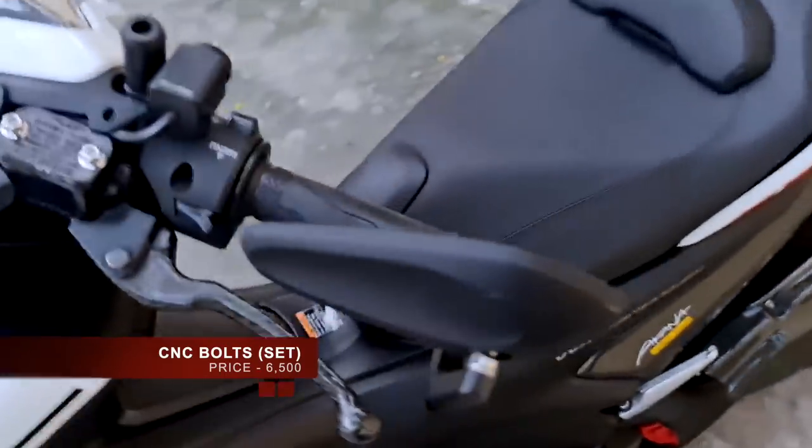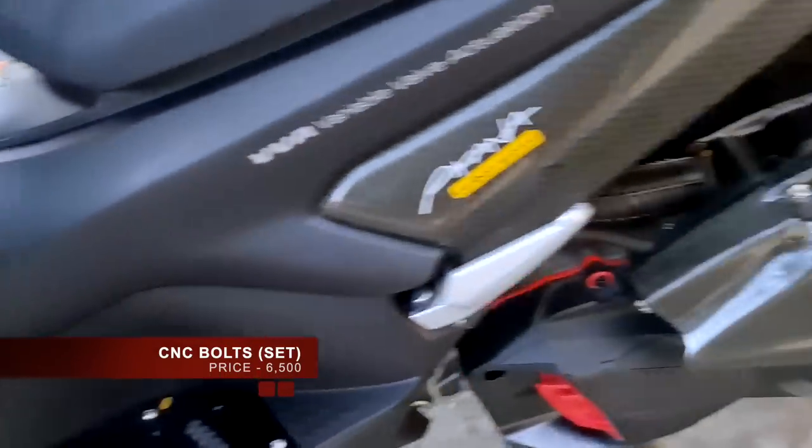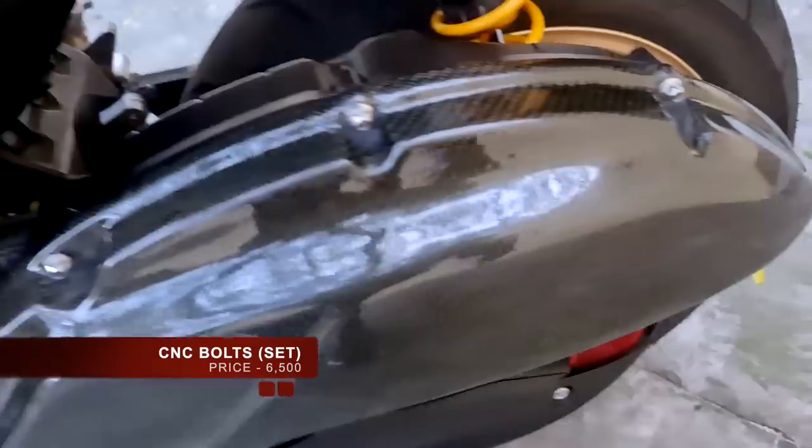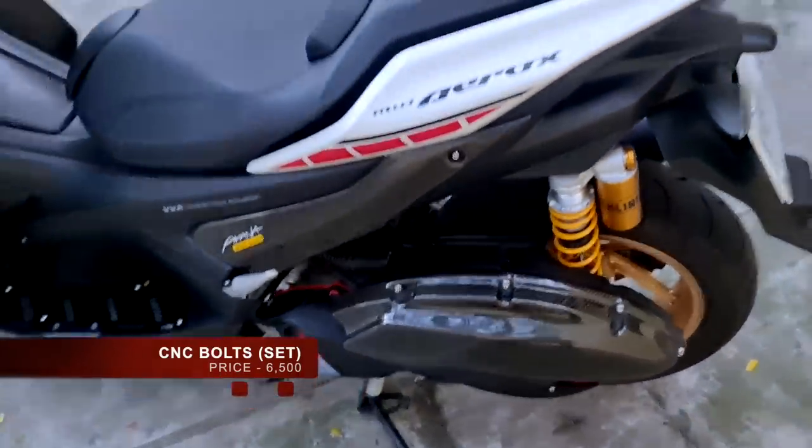Lastly, for the CNC bolts they've installed, we're looking at 6,500 pesos for the set, and you can get that here from Gearworks.